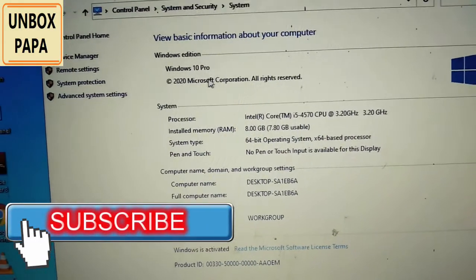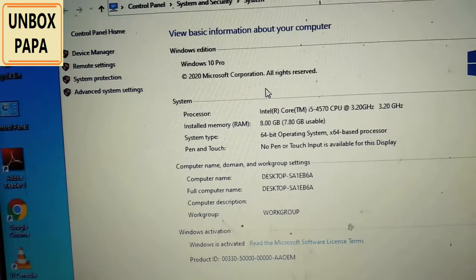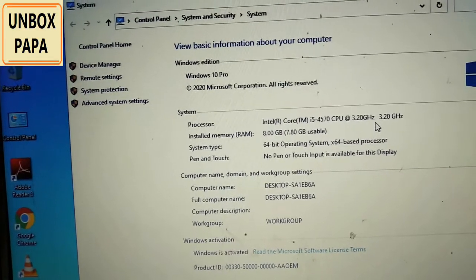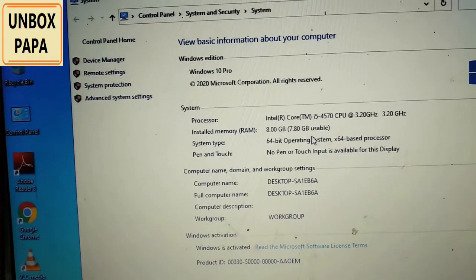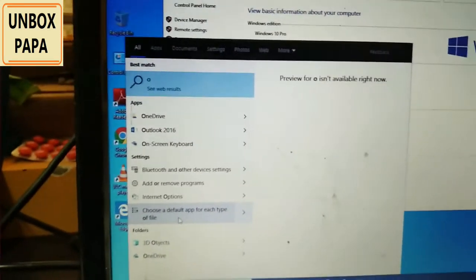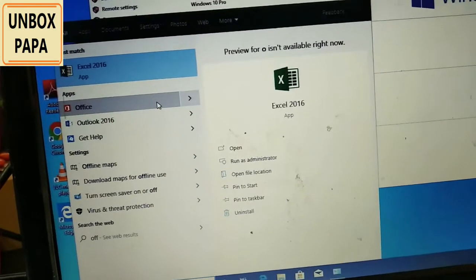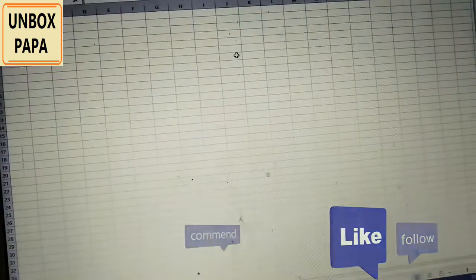We can see here it comes with Windows 10 Professional — the 2020 version, which is the latest one. It has an Intel i5-4570 CPU running at 3.2 GHz. The installed RAM is 8 GB, with 7.8 GB usable, and it is a 64-bit operating system. For Microsoft Office, we are given the 2016 version — Word and Excel are there. That is a decent package with which we can perform all our operations.